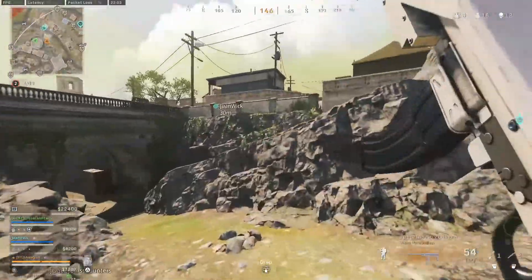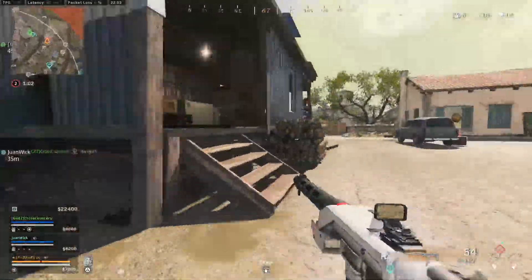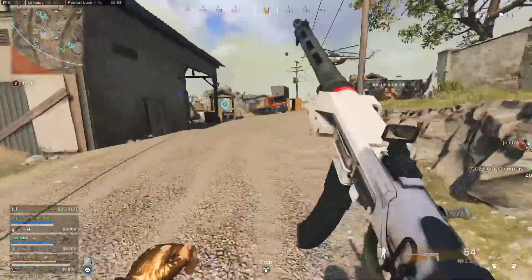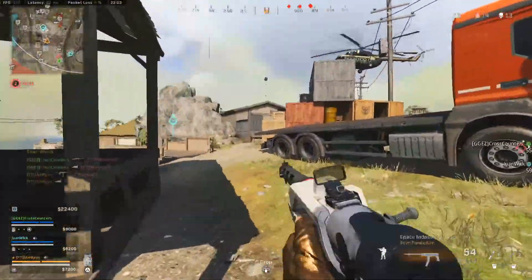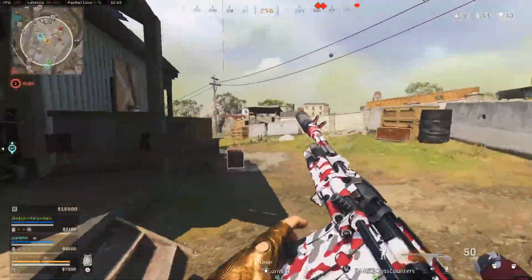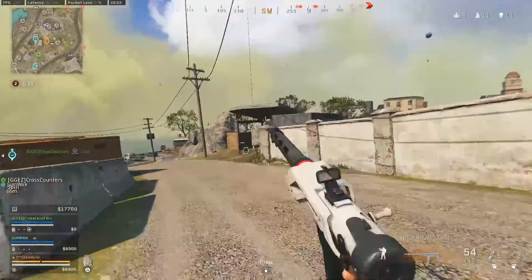As long as you're keeping your sensitivity consistent and allowing yourself to actually learn how to aim with it, you're going to notice the results. When you're in a long-range gunfight, you will learn that if someone's 100 meters away you can perfectly track them by putting just a tiny bit of pressure on the joystick. With linear, it is so much easier to build up the necessary muscle memory that will allow you to win those gunfights.